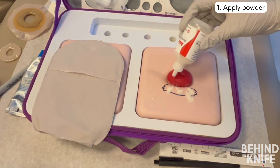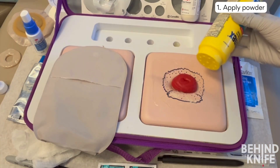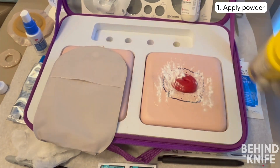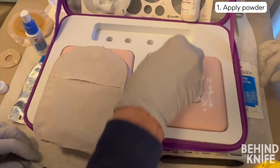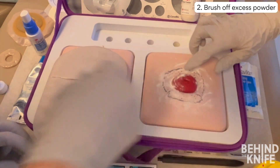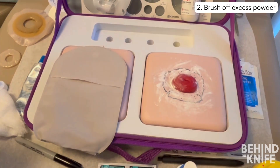Step one when dealing with irritated skin is to apply a powder. You can use stoma powder or an over-the-counter antifungal powder. Apply enough powder to completely cover the raw skin, then use a piece of dry gauze or your hand to lightly brush off the excess. The powder will stick to the areas that need it, as raw skin tends to have extra moisture.